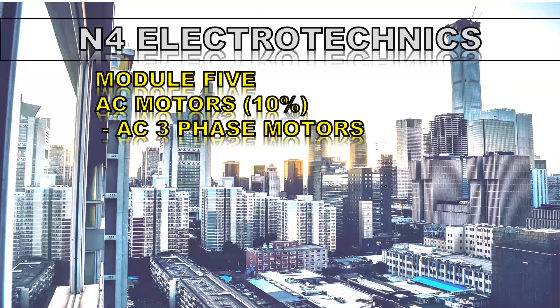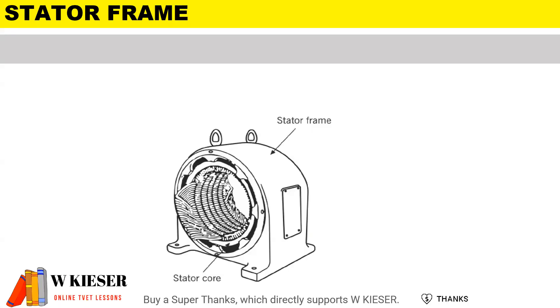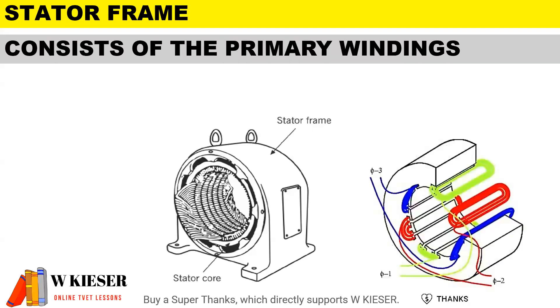In this video for N4 Electro-Techniques, we'll be taking a look at AC three-phase motors. The outer frame, known as the stator frame, consists of the primary windings — they are the stationary windings.